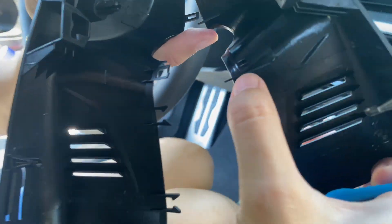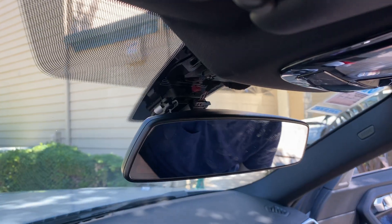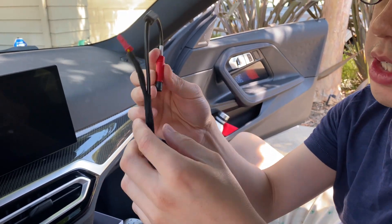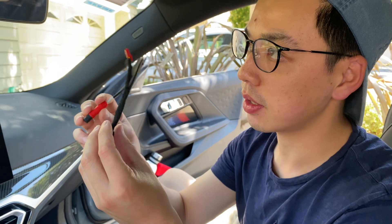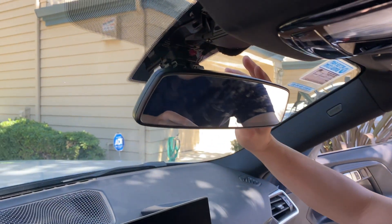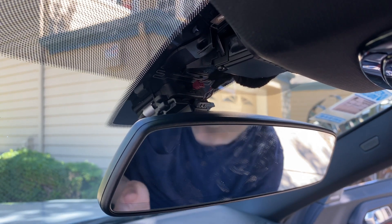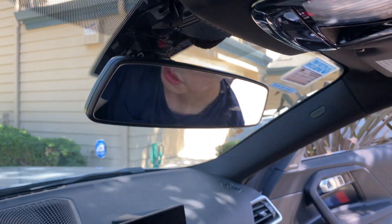Next, we'll install the power cable. What's neat about this dash cam is it's fully integrated to get power from the area where the rear view mirror is. As a dash cam, you usually have to tap the wire from the fuse box and run all those wires through the A-pillar all the way down — it just doesn't look neat. This one is all enclosed.